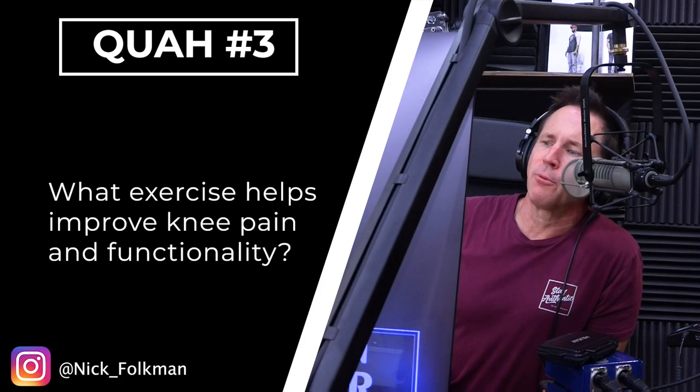Next question is from Nick Folkman: What exercise helps improve knee pain and functionality? Back in the day, I would focus on the knee joint whenever somebody had issues with the knee joint.